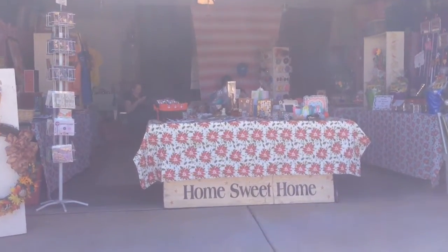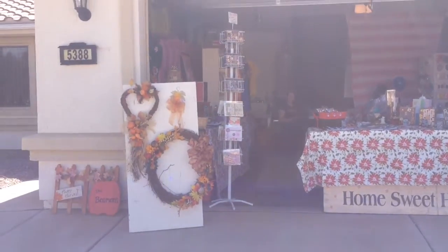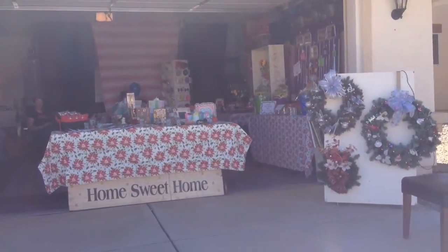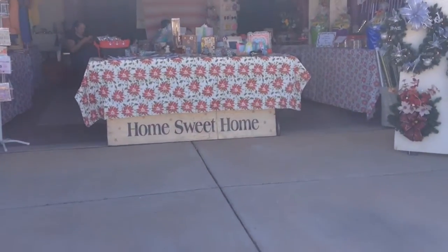Hi everybody, it's Amber. I don't know how good the quality of this video is going to be, but this is our little converted gift shop. We call it Home Sweet Home, and we have our sign there on the bottom. I'm going to take you into our little gift shop.